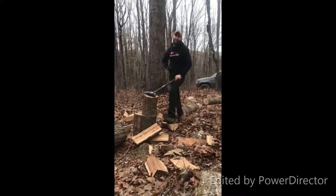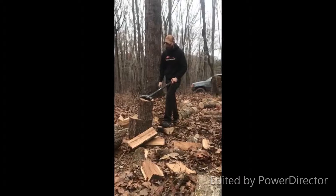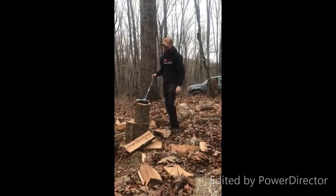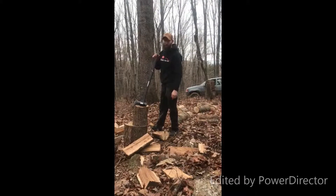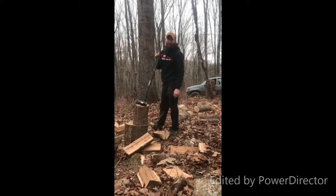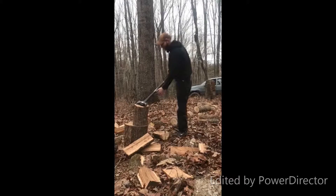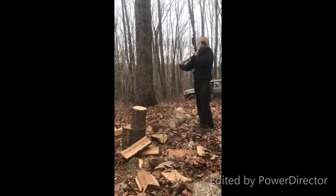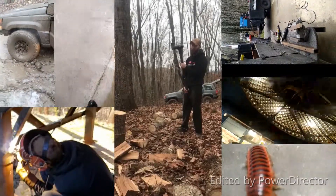Hi folks, it's me Paul at 10-4 Road Truck Services and Enterprise. Today we're going to review the Husky axe in competition in cahoots with the iSkobar — the iSkobar 9000. Buy now folks while supplies last. Let's hear the Husky, see what makes it special.